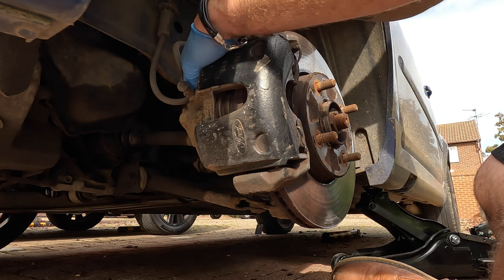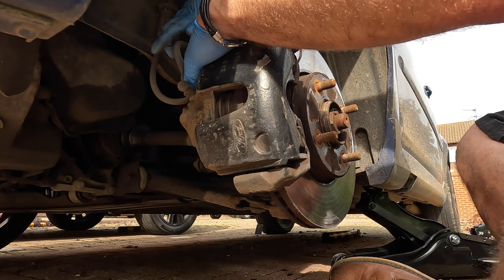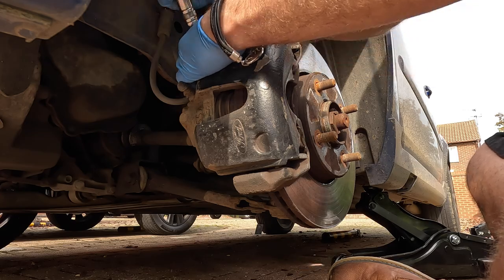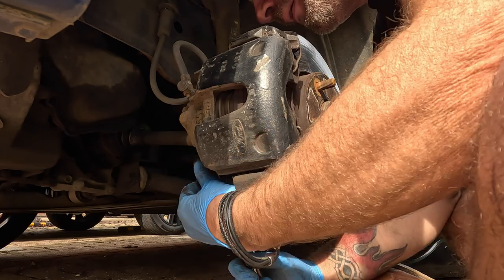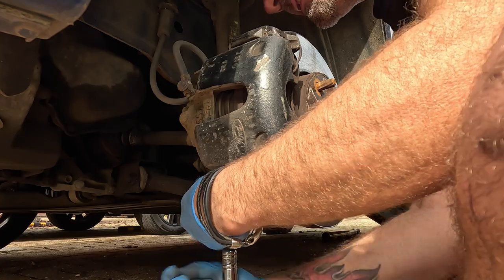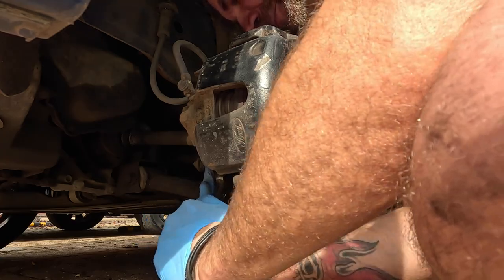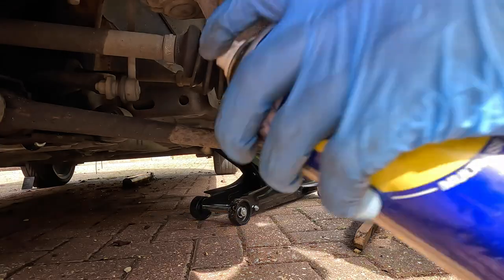Make sure we're on undo. A bit of brute force - and here it comes. No problem at all. Same thing for the bottom one. Make sure it's fully on because you don't want to round your bolts off. We're going to stick a bit of WD-40 on it.